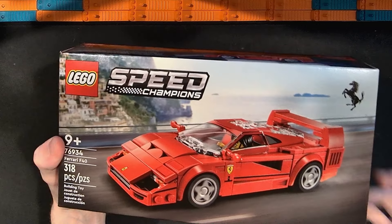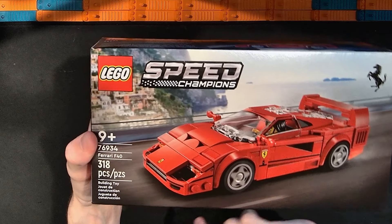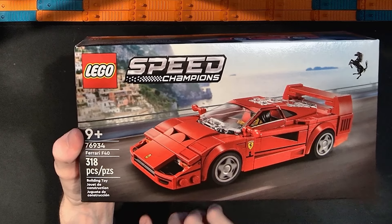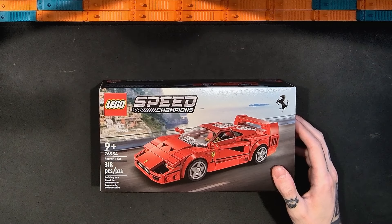In this video I'm going to be taking a look at the brand new Lego Speed Champions Ferrari F40. This is set number 76934, it has 318 pieces, and I paid $27 for this set.